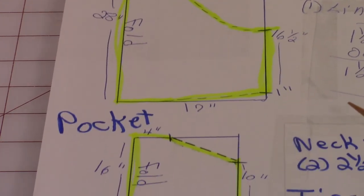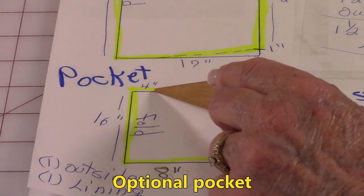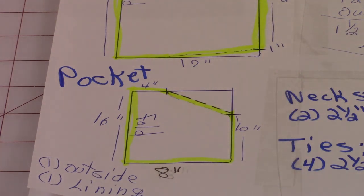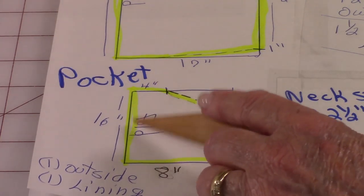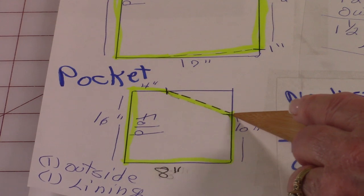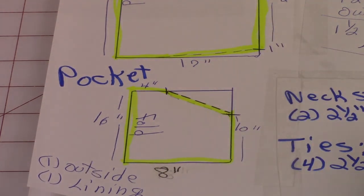For the pocket — and remember the pocket is optional — this is four inches. You'll go down 16 inches, over eight, then go up 10 inches. This is the fold, so this side goes on the fold line. You're going to draw a straight line from the 10-inch mark up to the four-inch mark. This is the pocket for the lower part of the apron, and you use this same pattern for the outside fabric and the lining.